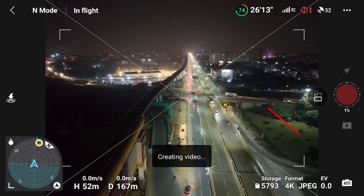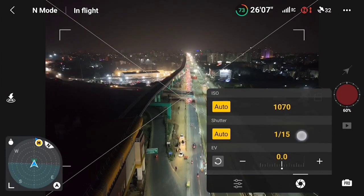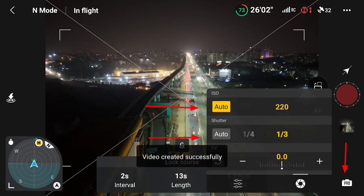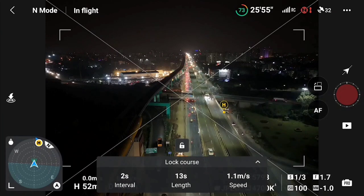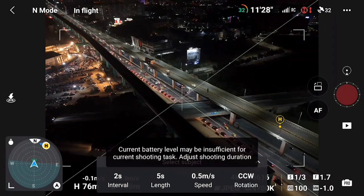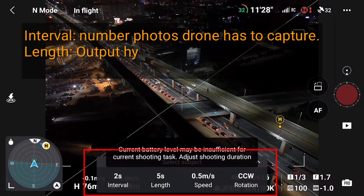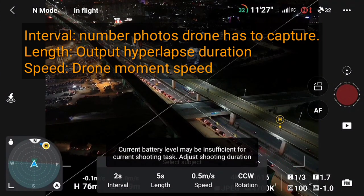Now I am going to try a long exposure hyperlapse on the drone. You have to select 1/3 shutter speed. ISO also switch to manual mode and select 100. So here I am going to hyperlapse — I will select circle mode. In circle mode, you will find 4 options: interval, length, speed, and rotation. Rotation means we need to select clockwise or anti-clockwise.